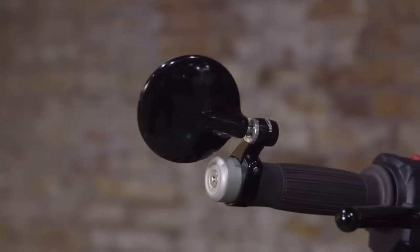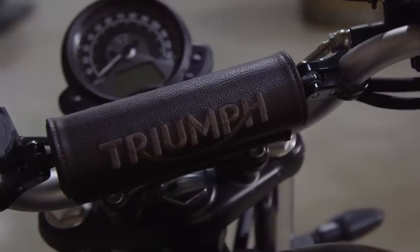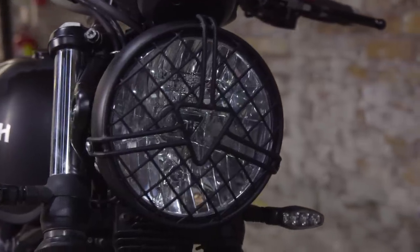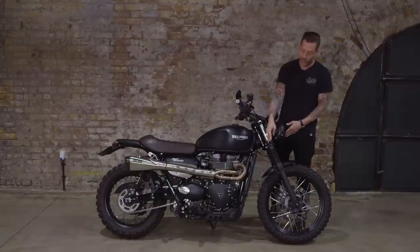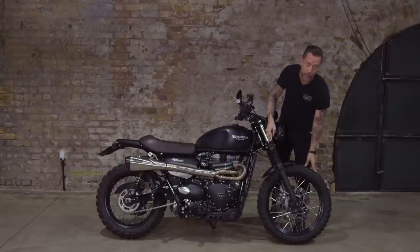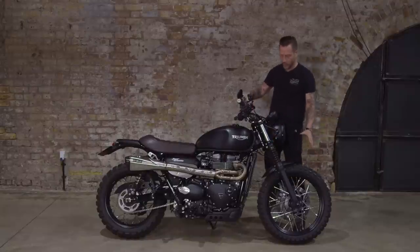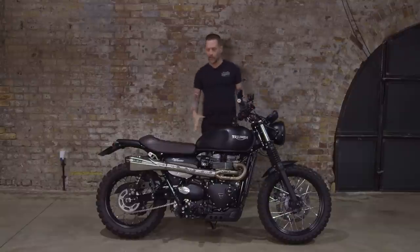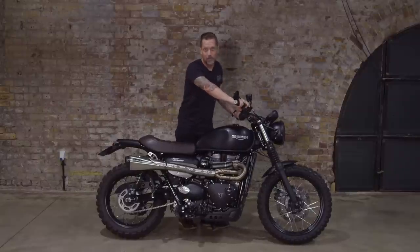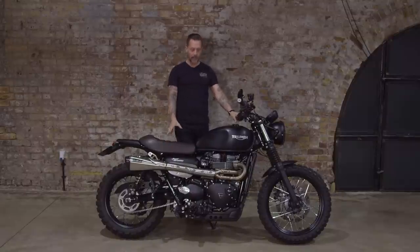I've also fitted an aftermarket mirror from the Triumph catalogue, aftermarket adjustable levers from the Triumph catalogue, the bar brace from the catalogue, the Triumph headlight cover from the catalogue, and front indicators also from the catalogue. And then I've got these crash mushrooms on the front just in case I drop the bike, because I am going to take it off-road - to help protect the bottom of the forks. They're also from the catalogue. So it is pretty much a catalogue custom bike with just a few changes to the finishes.